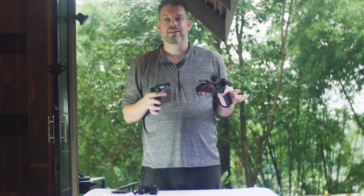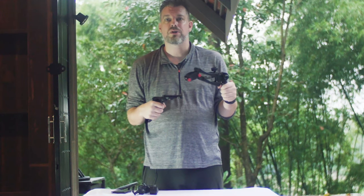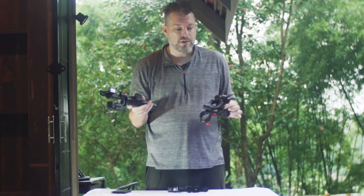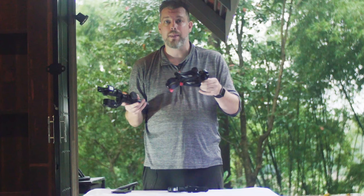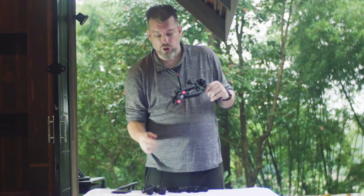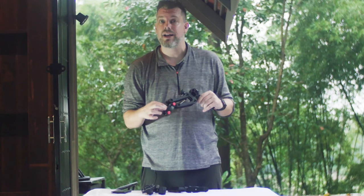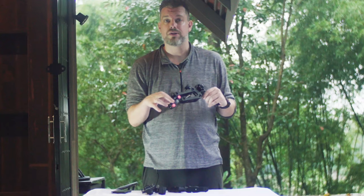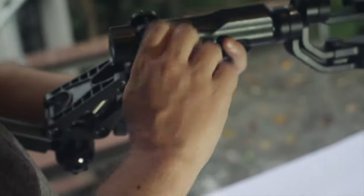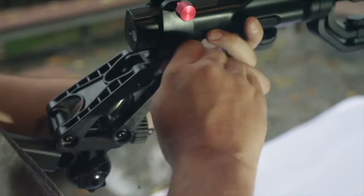One of the rules with stabilizers is that the more mounting points you have and the more places you can attach yourself to the setup, the more stable your setup will be. You have the option of adding two handles. It's very simple — all you do is attach your Bob M Handle to the handle of your smartphone stabilizer. There are two small red screws that you adjust to different widths to fit different cell phone stabilizer handles. Slide it up onto the handle and tighten the two red screws to secure the Bob M Handle.